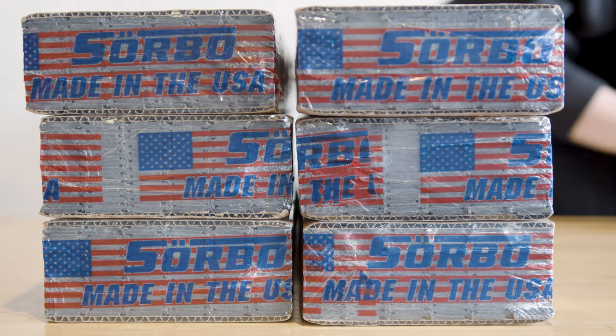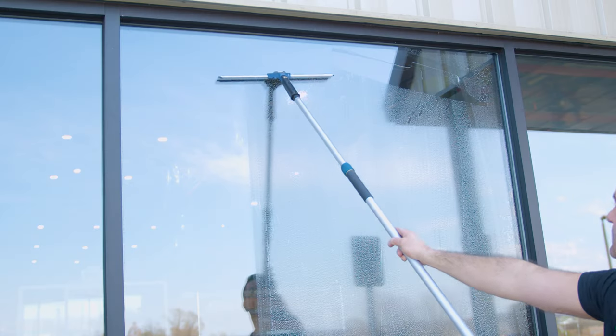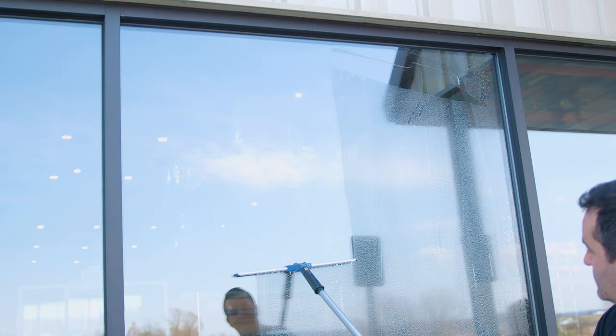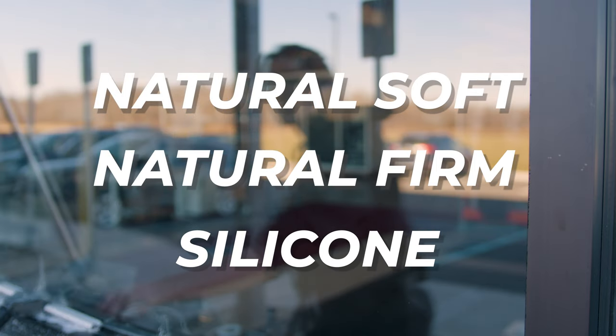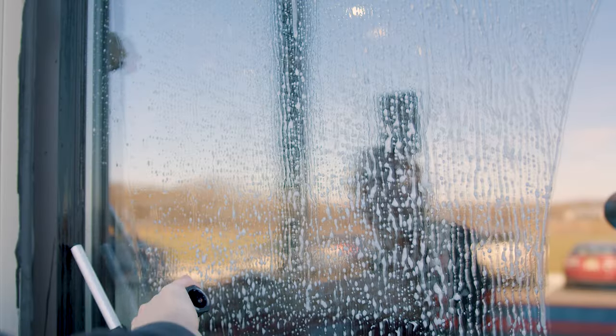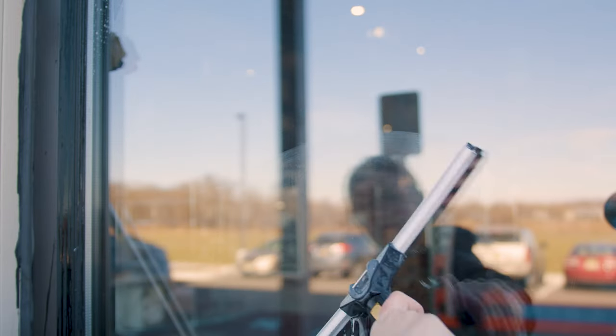Concluding our showcase is the Sorbo squeegee rubber, celebrated for its streak-free results and remarkable durability. Available in a variety of lengths and in three types — natural soft, natural firm, and silicone — to suit any cleaning requirement. Importantly, these squeegee rubbers are a perfect fit for all the Sorbo wide body channels out there.